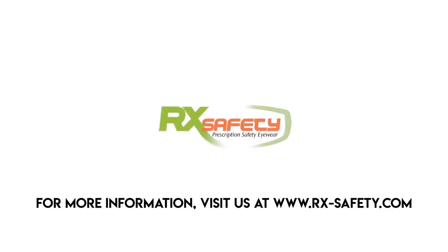Thanks for watching our video today. I hope it helped you figure out how to take off and reattach the side shield on your glasses. If you have any further questions, please don't hesitate to reach out. We'll see you next time.